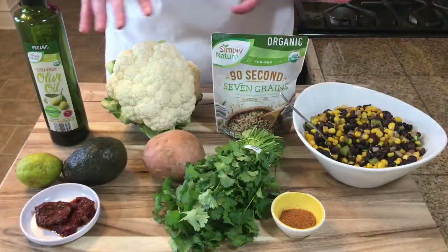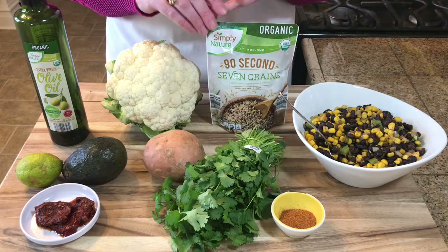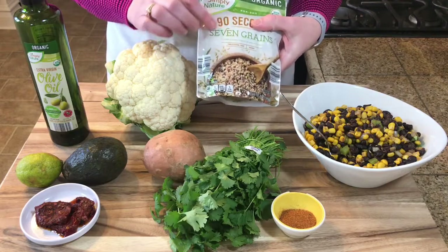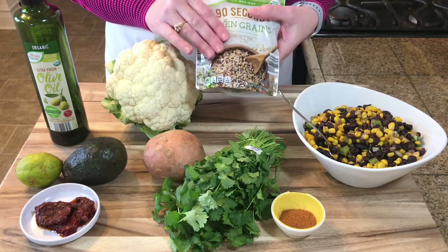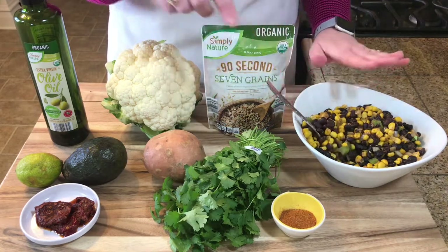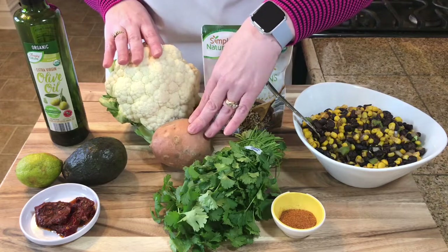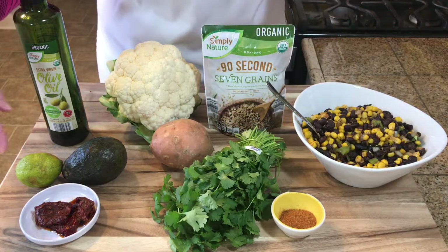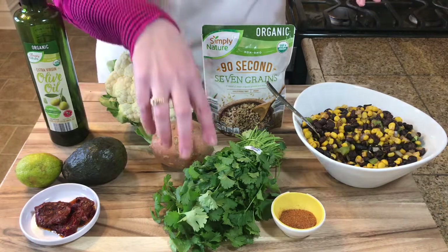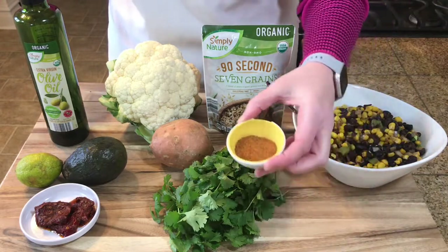Here is everything I'll be using today. I'm using an organic packet of seven grains that you can cook in the microwave or on the stovetop — that's going to save me a lot of time. I'm also using my black bean and corn salsa — I'll put the link to that recipe. Then I have cauliflower and sweet potato to roast in the oven, and I'm going to make an avocado sauce with avocado, chipotle in adobo, lime, cilantro, olive oil, and taco seasoning. The taco seasoning blend will be in the description box below.